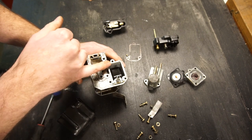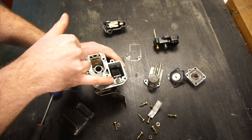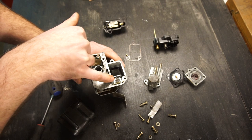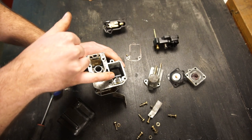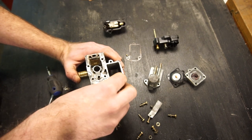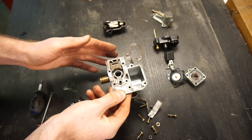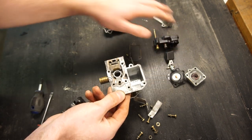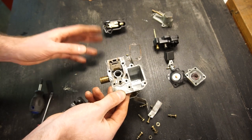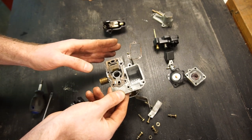If you replace all the parts and find the AED is still overflowing, the float height can be adjusted — basically by bending the tab — and instructions will be included when you buy new parts. So those are all the components inside the AED. They've packed a lot in here, and it is pretty complicated, but once you've laid it out it's pretty straightforward in how it all works. There's nothing really wrong with it as long as everything is set up correctly.